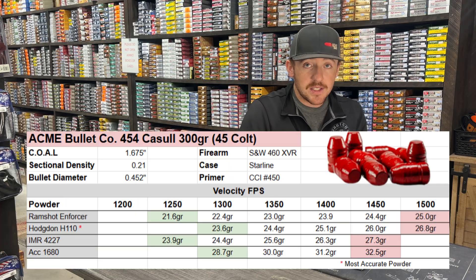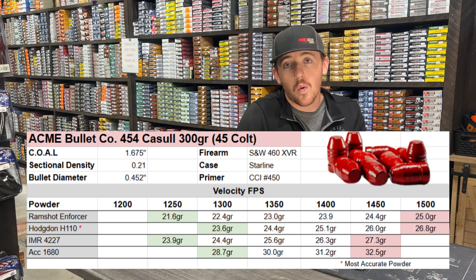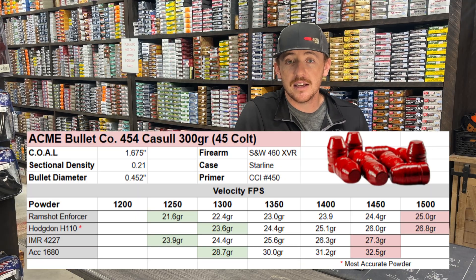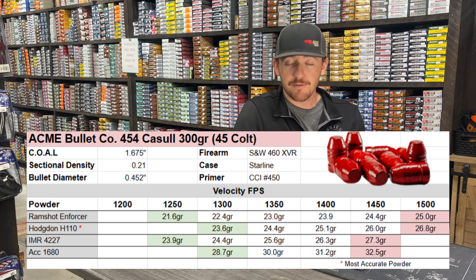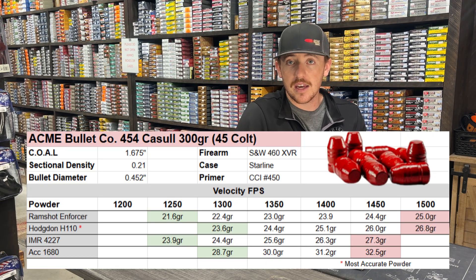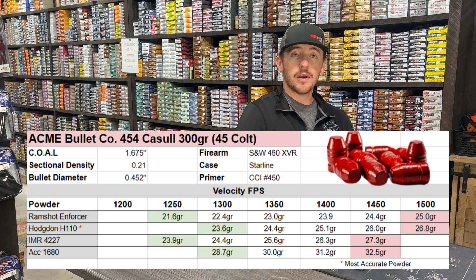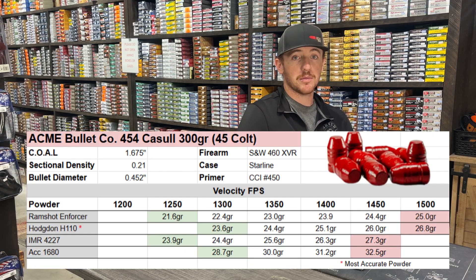Our most accurate powder tested was the Hodgdon H110. Starting at 1,300 feet per second — a little faster than the Enforcer — we finished at the same speed of 1,500 feet per second at 26.8 grains of powder. That one was our most accurate powder; it had really good group sizes, with shots almost touching and only a couple slightly apart. Extremely accurate out of this cartridge.